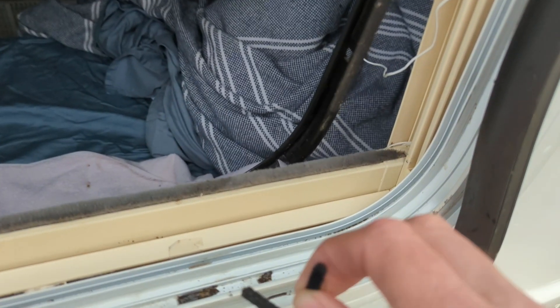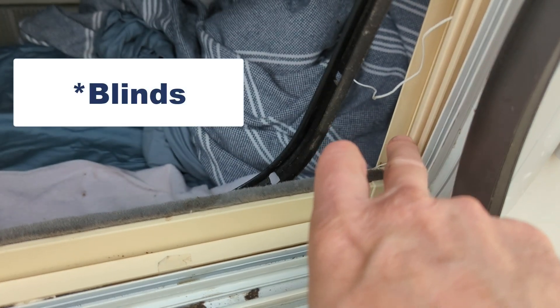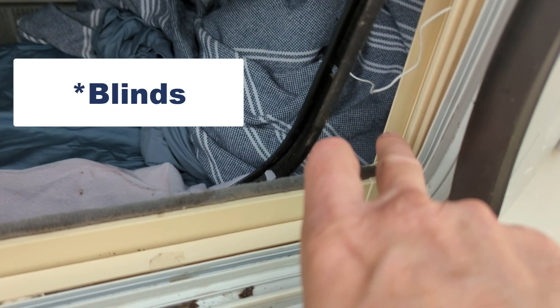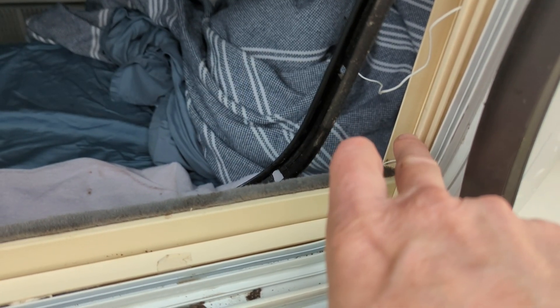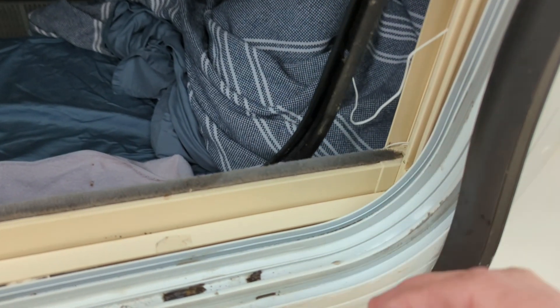I do need to order new curtains or valances for my Oliver. I just need to call them and order them and they'll send me the new white ones. The strings have started to break on mine, I just haven't done it quite yet.